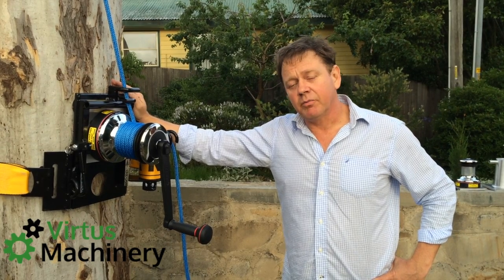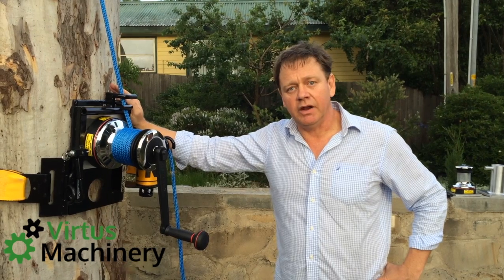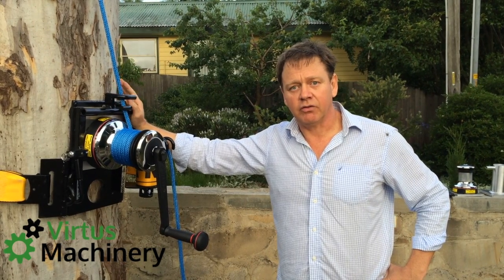They're not cheap — they're expensive — but they're a quality made piece of equipment. It will basically save you getting in a crane in one day, and also an extra set of hands as well.